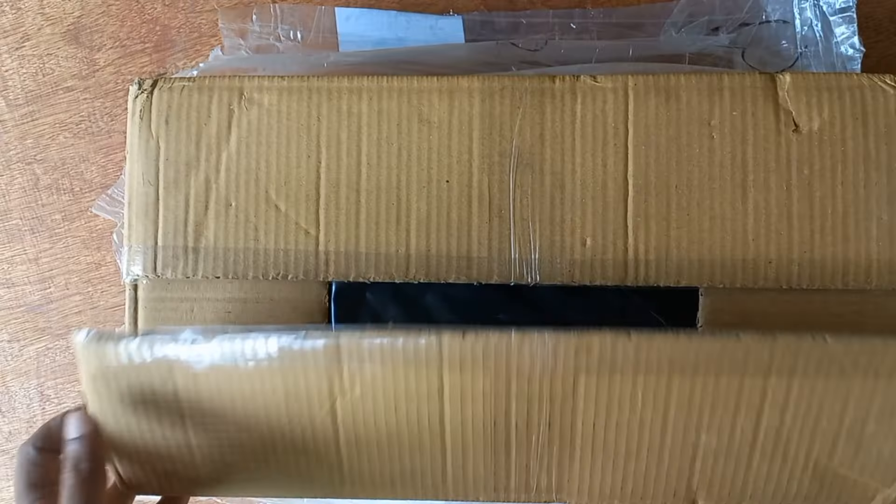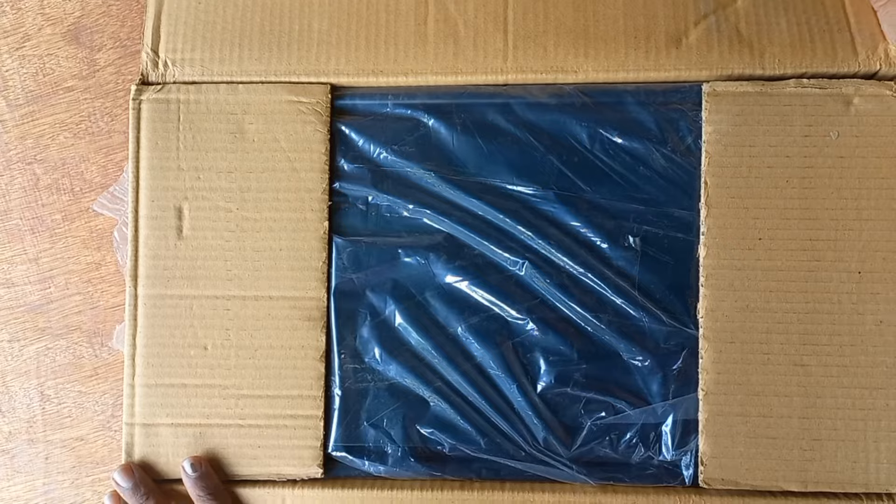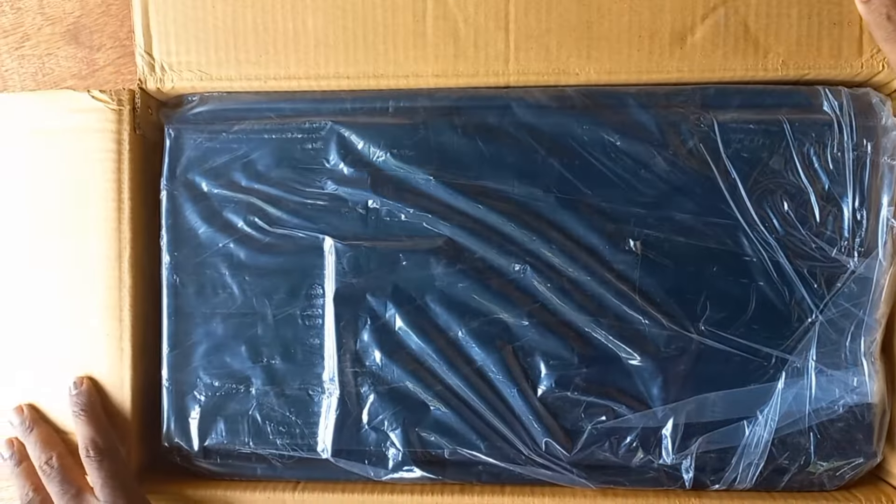We are going to get this toolbox priced at around 530,000 to 599,000 in this video.